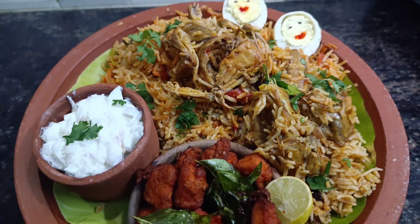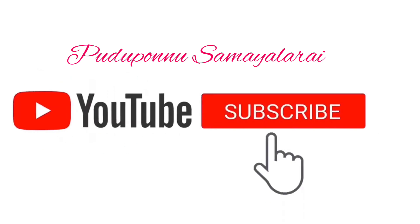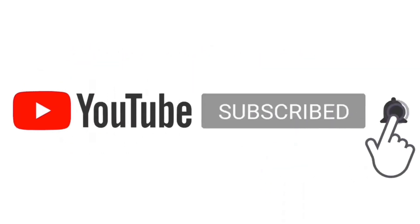If you like this video, subscribe, comment, bell icon, click and share. See you in the next video. Thank you.